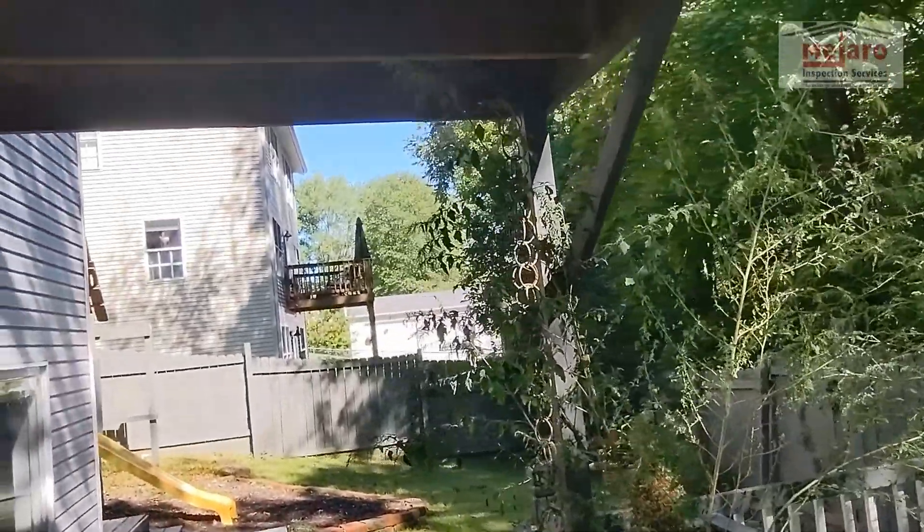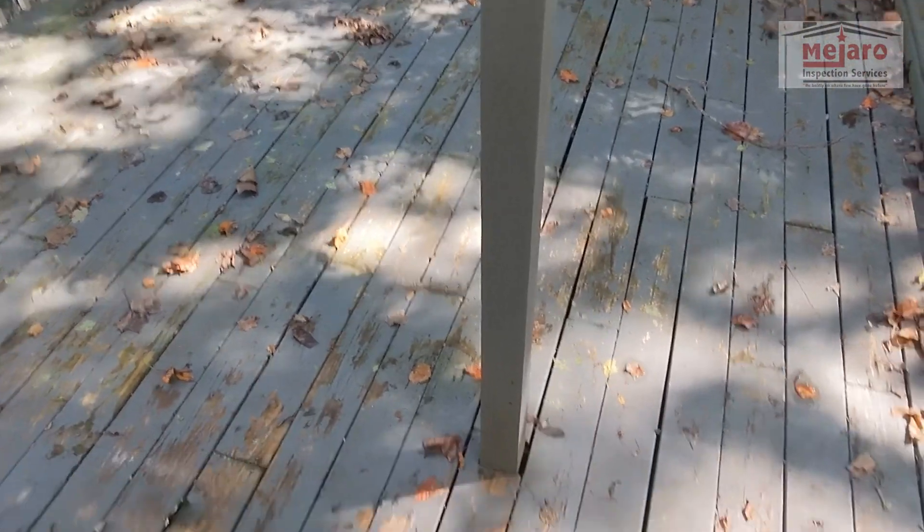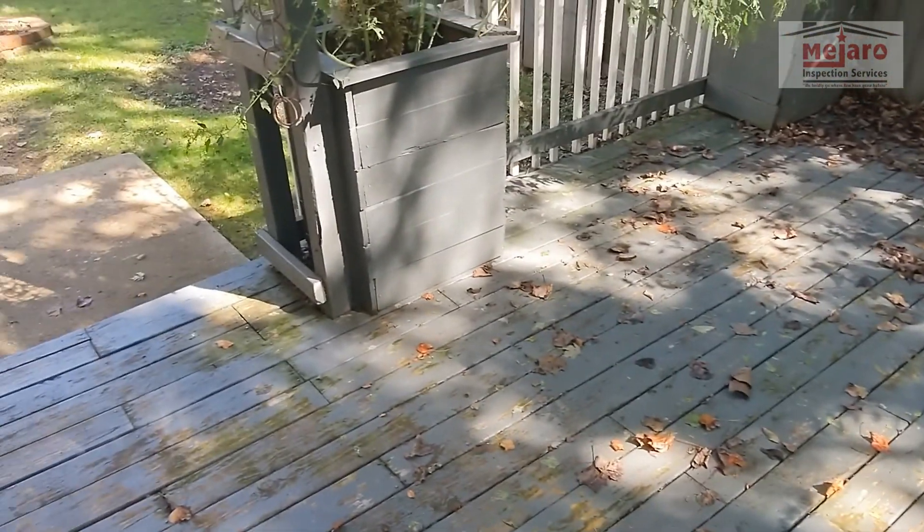That's not a terrible way to do it. Unfortunately, at the bottom you've got decks, so they'd have to cut into that and allow the wood to go all the way down through the bottom of those.